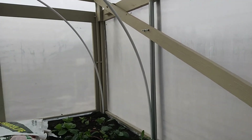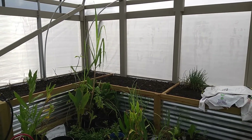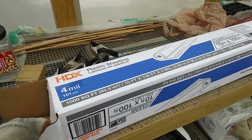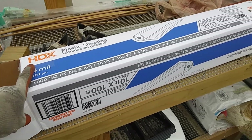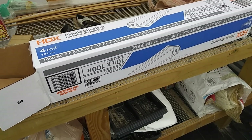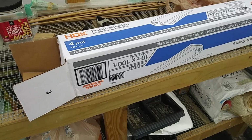The idea is I got some cheap four-mil plastic — it doesn't have to hold up much, all it's got to do is retain some heat. The plastic I picked up is from Home Depot — 10 by 100 feet — and that should be sufficient for this project. It's not UV-protected, it is clear, but since I'm only going to be using this temporarily it should work out just fine. It's not greenhouse plastic, but it should be fine.